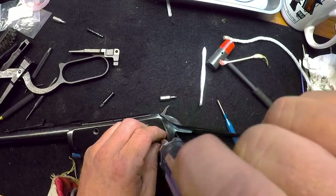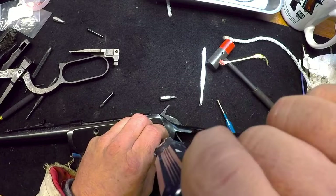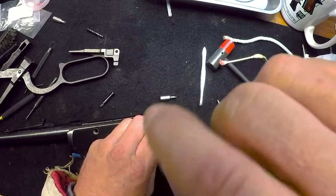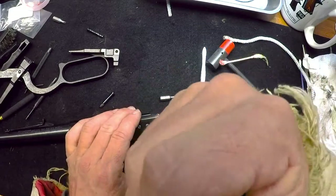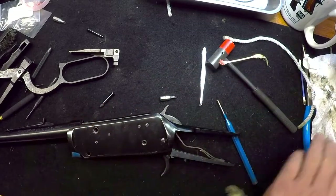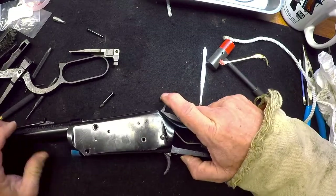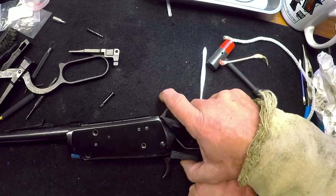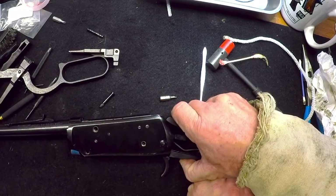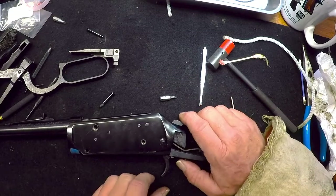We need to check that everything is cocking like it should. This is still going to pivot until you get the stock back on, so don't be alarmed. Got to press that up. There you go — you've got your half cock and your full cock. It does drop.